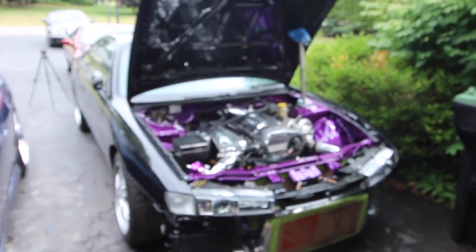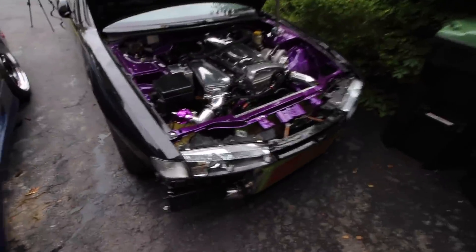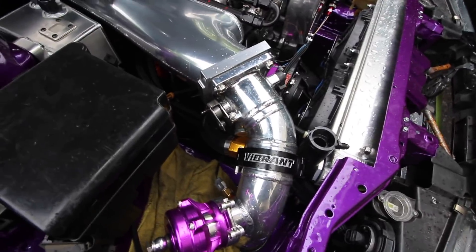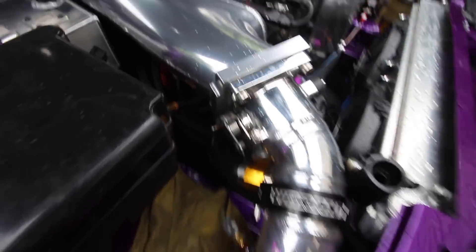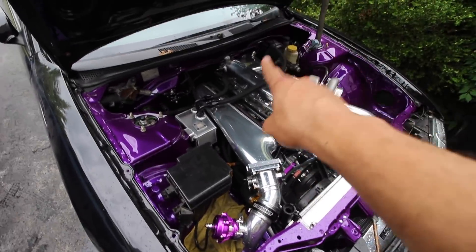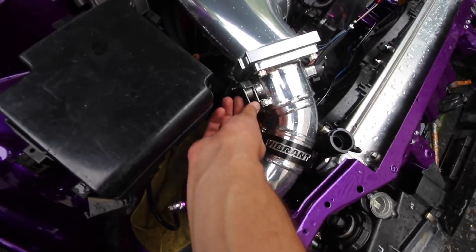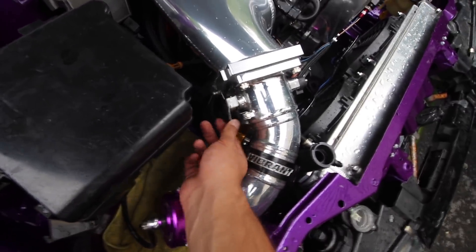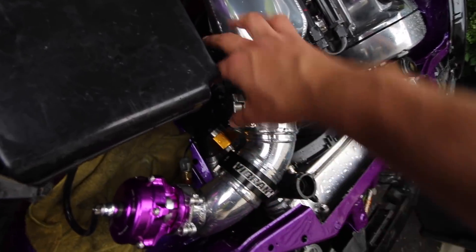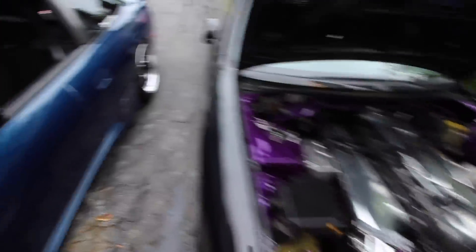Here comes the rain, so I actually have to go ahead and go to AutoZone and grab a throttle cable. I might have to mesh the OEM throttle cable with a fox body one, because this is like a fox body throttle body — it doesn't have the right attachments to actually allow the factory cable to work. Yeah, it's starting to come down, so let's go.